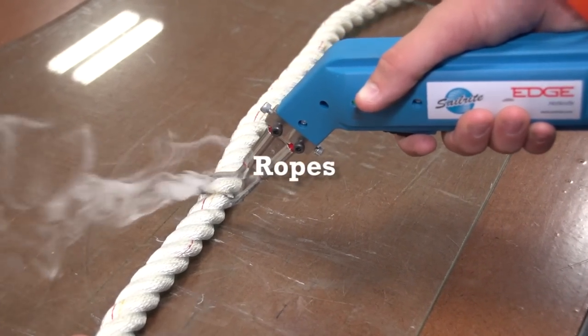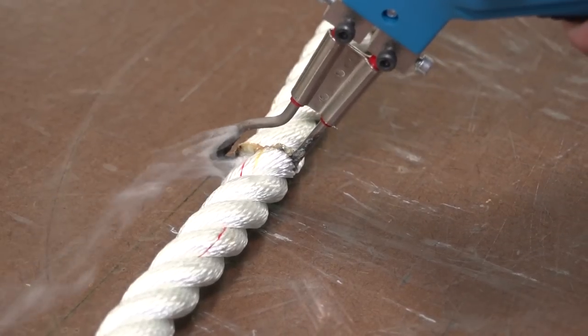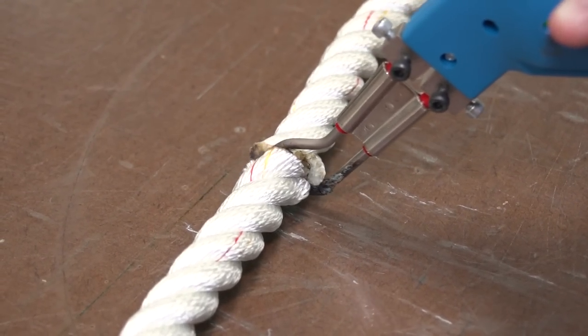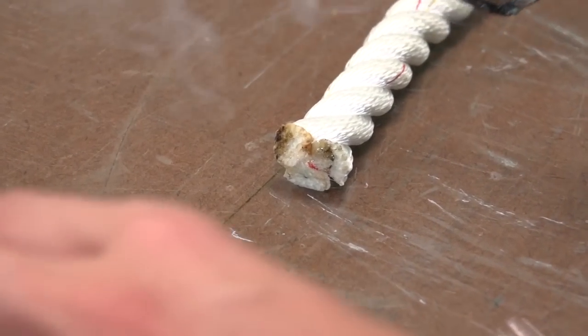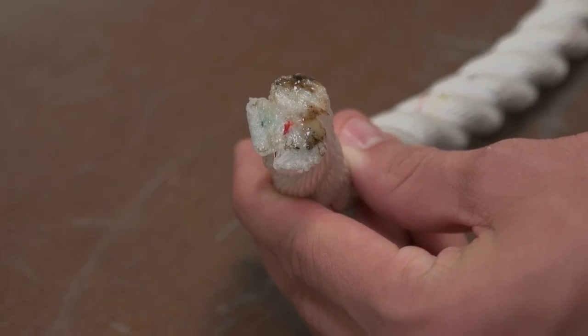The Sailrite Edge Hot Knife is excellent for cutting ropes, whether it be a three-strand rope that's rather large or even braided lines. We'll cut the rope and also seal the two ends at the same time. This prevents the unraveling of the braided or three-strand rope.